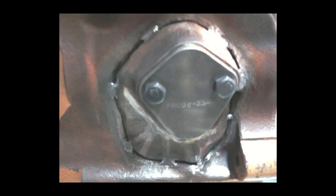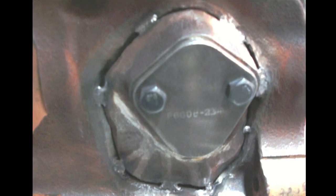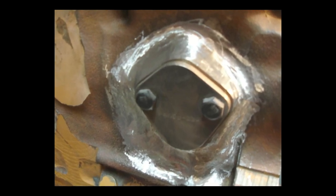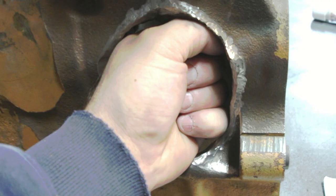Corey TIG welded the piece using a 2% thoriated tungsten and argon gas. The cast iron part was then finished using a sanding disc and a grinder. Note that repairs such as this have been done numerous times with an arc or stick welding process, even with an old buzz box.